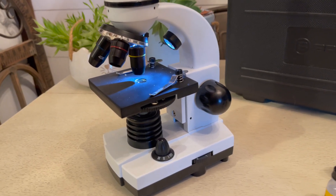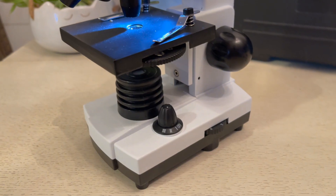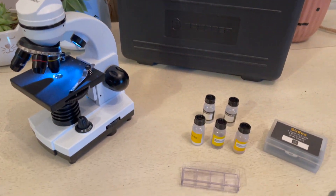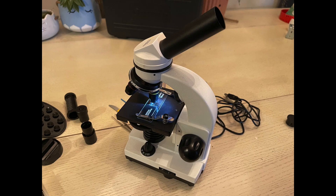It's a very sturdy microscope so it's not easy to knock over. There are multiple different features including a color dial to change the color of the light underneath the slide. The clips will hold the slide in securely.